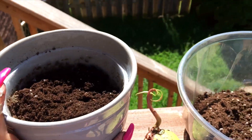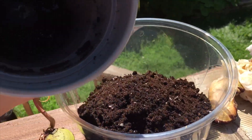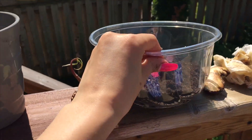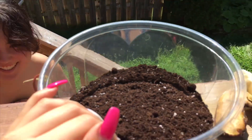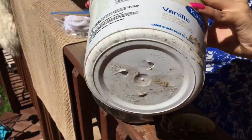Okay, try again like this. So just put in more soil — you just want to put the soil in here.